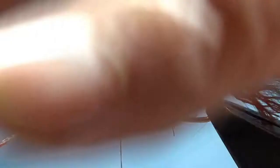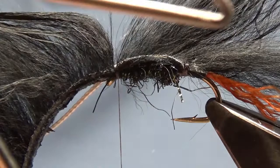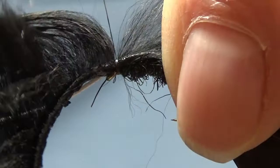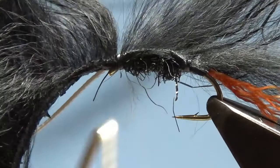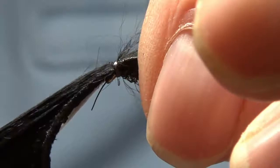That's the back hook done. We can finish by hand but I use a whip finish tool — quite a large one. Snip the thread off. I'm going to wet the rabbit and give it a dab of superglue. Right, we're done with the back hook now.